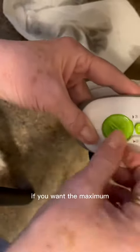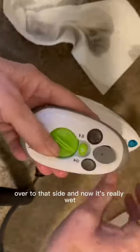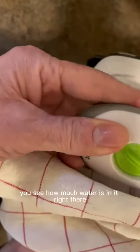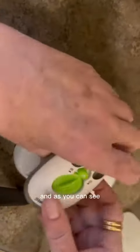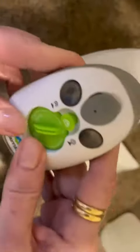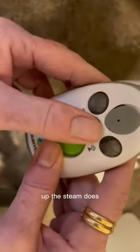This right here is your valve. If you want maximum steam, you turn this little thing all the way over to that side. When it has little buttons on it, you can see how much water is in it. You push the button down to make the steam go in — down means steam doesn't come out, up means steam does come out.